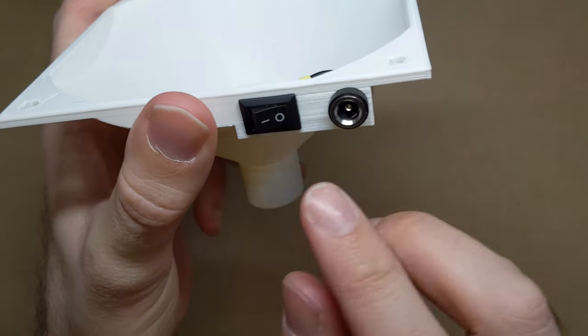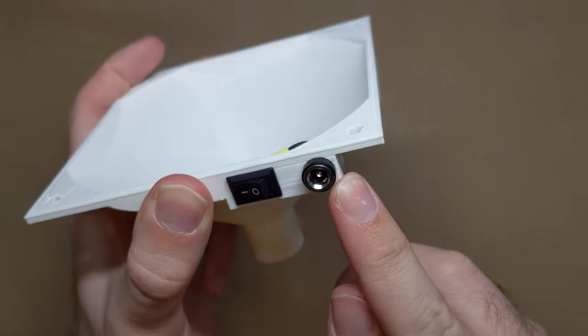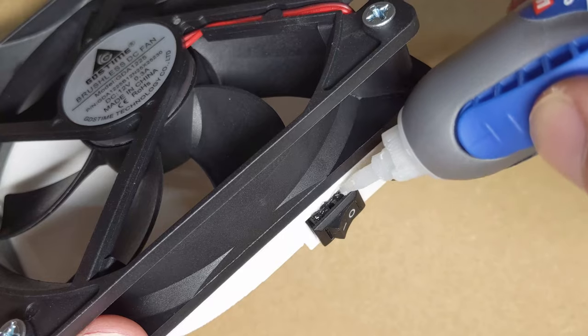I added an on-off switch for convenience and a barrel jack so it can be powered by a standard 12-volt power supply. The assembly was easy, and once they're connected and the fan and tubing are attached, it's already done.